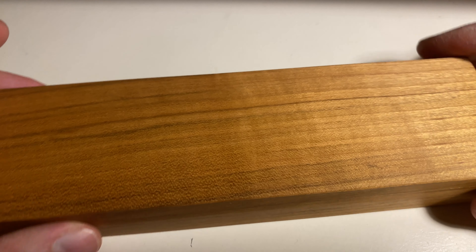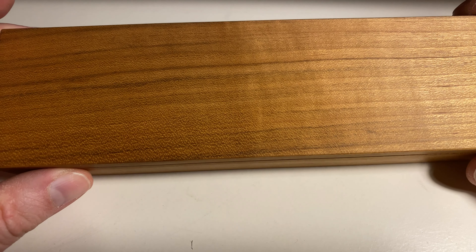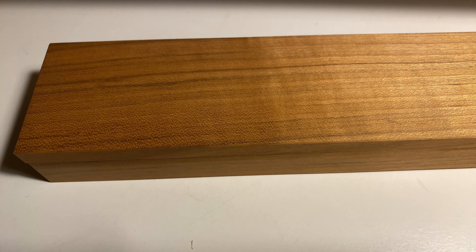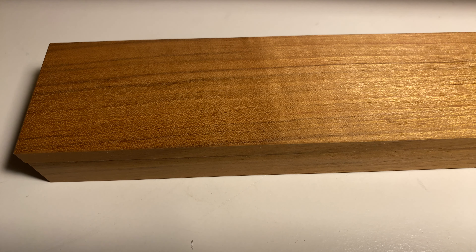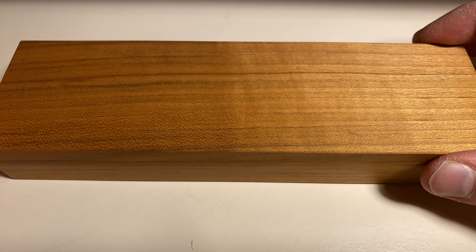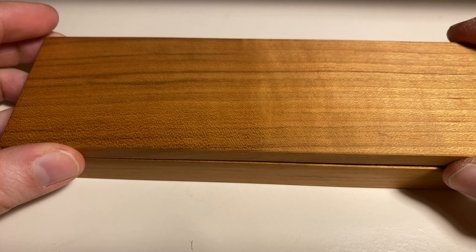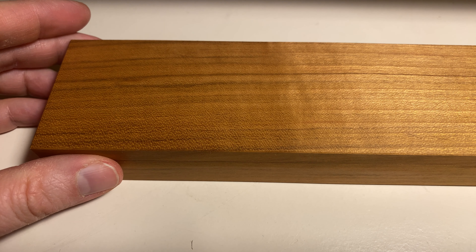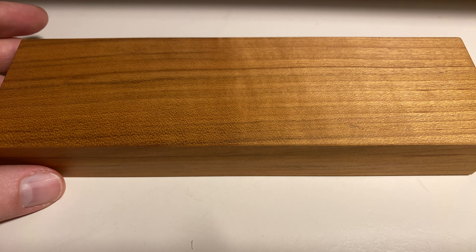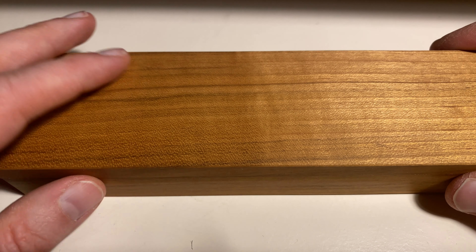But what you get is a beautiful box. I ordered the jelly wood box. It's a beautiful color. There's also another color — I think it was walnut — but it looked a bit too serious.